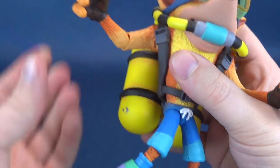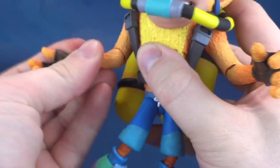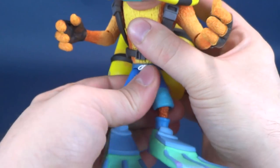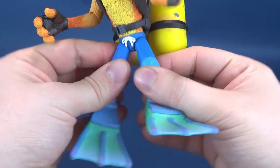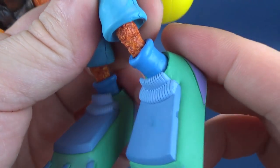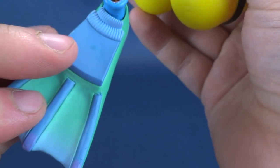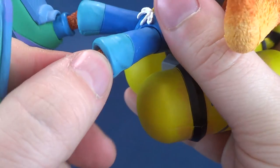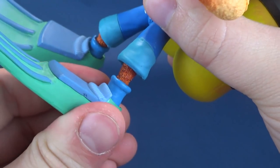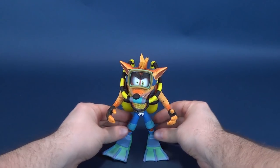The shoulders hinge outward - at least that doesn't seem restricted on this figure. Forward and back, bend at the elbow, a rotation in the forearm, and a rotation in both the hands. The legs hinge back and forth, they split out, and there's a bend at the knee - well, actually more of a bend at what you would consider his ankle. The hinge is happening up at the top here - the flippers are just sort of pegged into place. So even when you are bending the figure, you're really just bending it against a hinge.